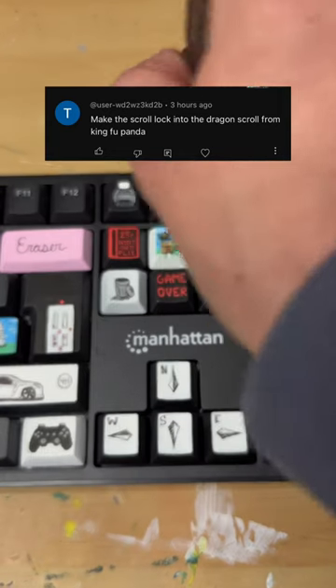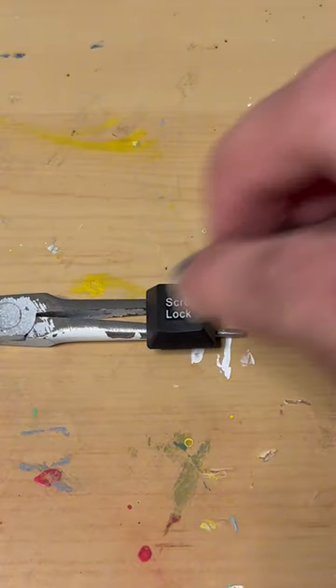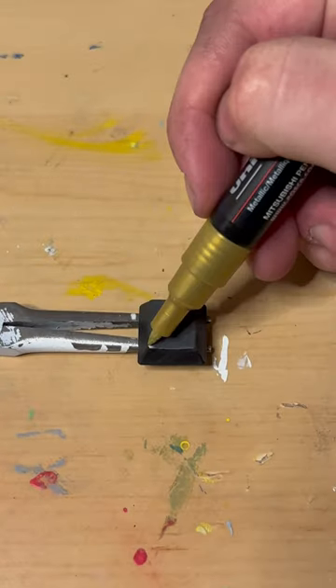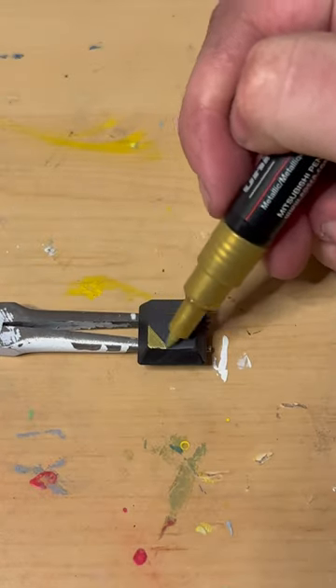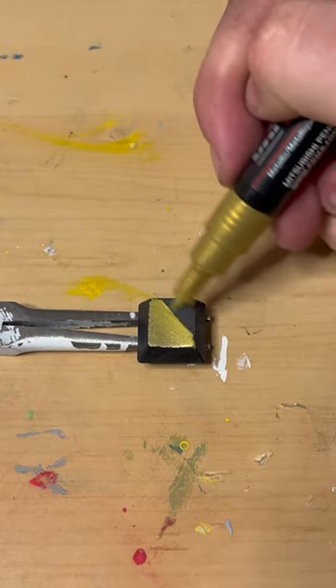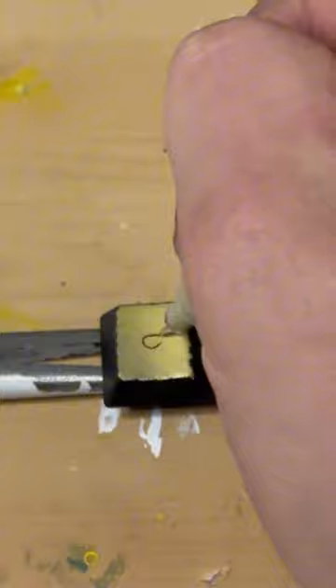Today I'm turning the Scroll Lock key into the Dragon Scroll from Kung Fu Panda. I start out by popping it out and sanding it down to make my gold paint stick, and yes, I'm coloring the whole key gold.